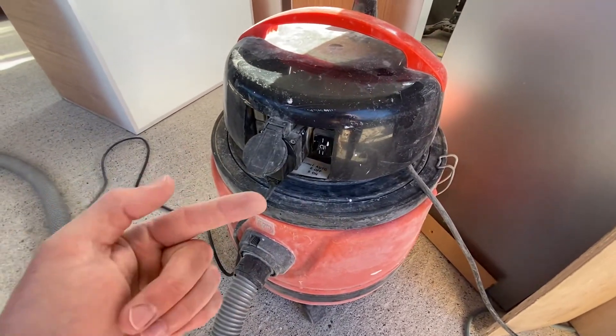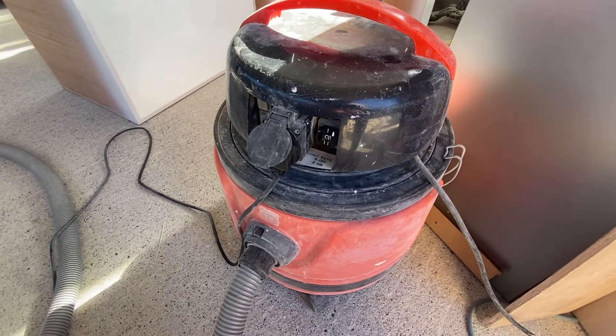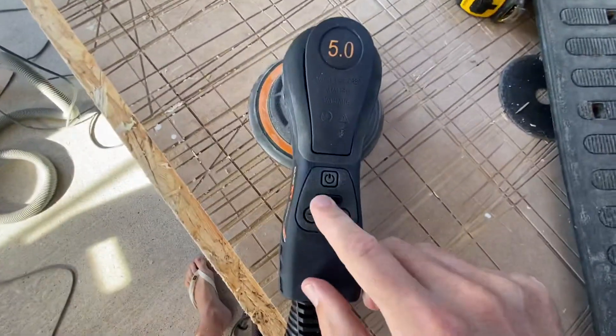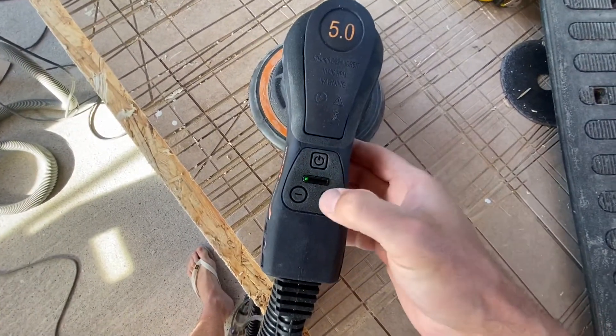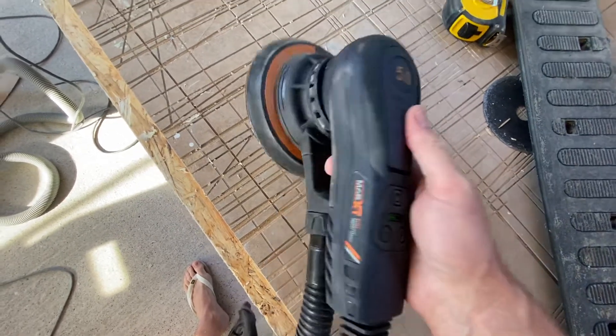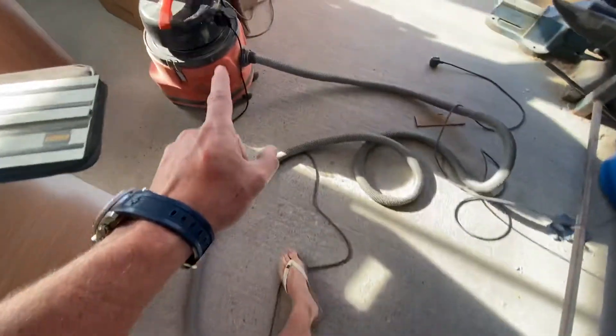It goes off and comes back on again. It doesn't matter where the switch is — on or off — it just continues to do that. As you can see, it's plugged in.